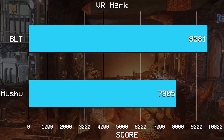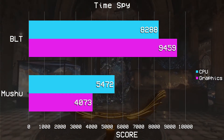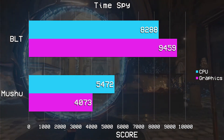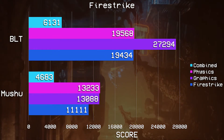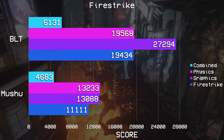VRMark was next, where it scored 9581 and a frame rate of almost 209 fps. TimeSpy was next — a very demanding test even for high-end hardware. The graphics score was 9459, scoring almost 61 frames per second in the first test and 55 fps in the second test. The CPU score was almost 8300, and the CPU test score was 27.9 fps — a very demanding test, but a very respectable score. For Fire Strike, it scored 19,434, with a graphics score of 27,294, a physics score of 19,568, and a combined score of 6100.